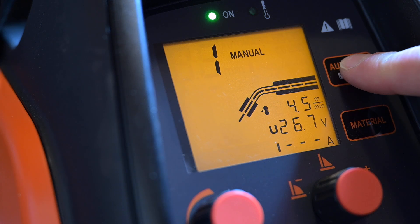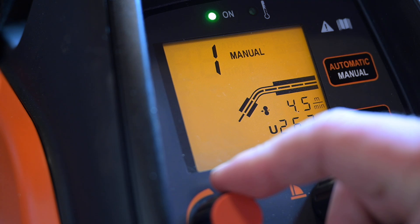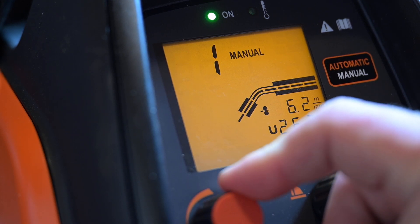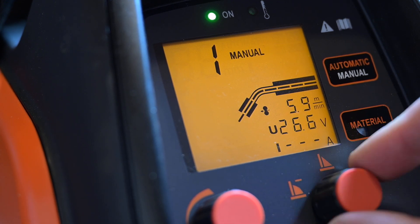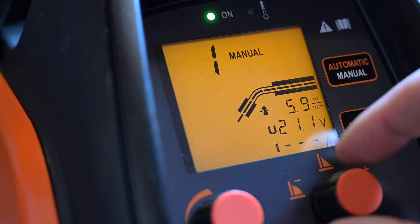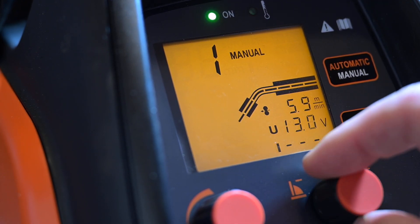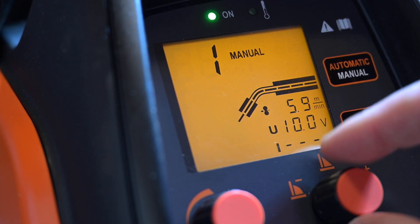In MANUAL mode, the left knob adjusts the wire speed — as you can see, it increases incrementally. The right knob adjusts the voltage. I'm not very familiar with manual mode, but you can crank the voltage down to around 10 volts.